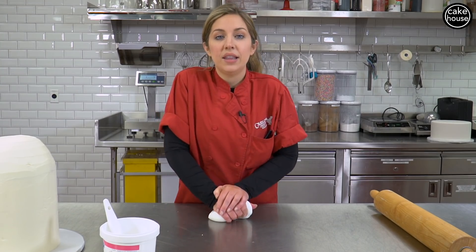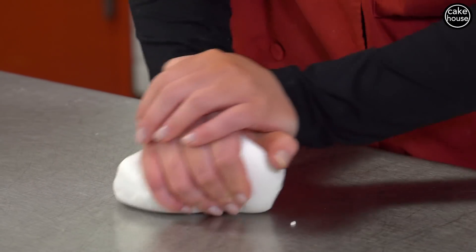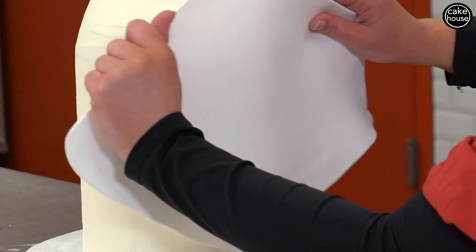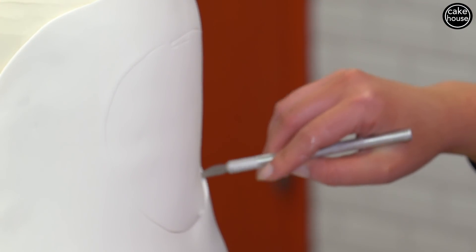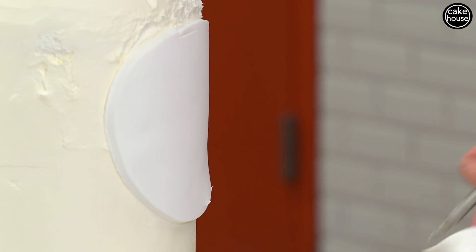First we're gonna make the llama's face. To do that we need some fondant, so I'm kneading out some white fondant. Now that you have your fondant rolled out, we are going to put it on the cake and cut out the face. It should look something like this.